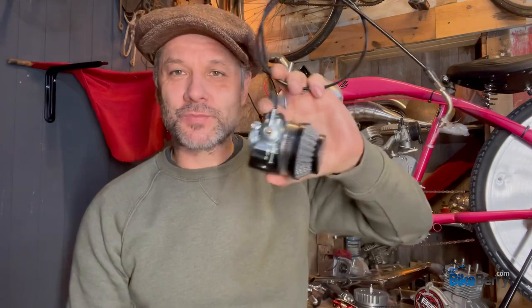Hey, Tony from Bikeberry here. It's good to see you all. So today we're going to talk about a few carburetors. We have our basic NT, we have our HP — which I've come to be fond of recently because its performance has been pretty great — and then they just sent me this monster, the OKO carb.